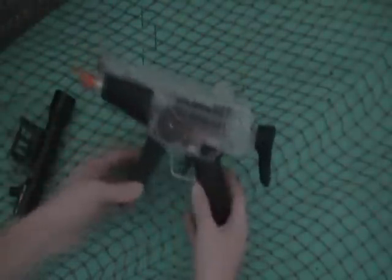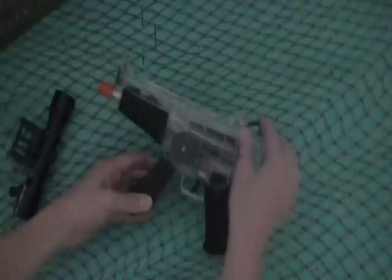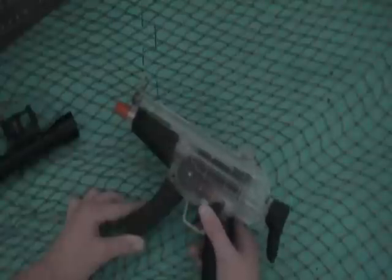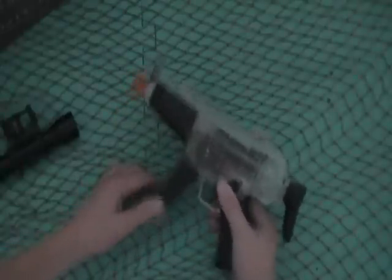It goes about 175 FPS, and yes, there is hop-up on it, but it's not the most accurate thing in the world. And I did put electrical tape over this to make it look cooler.